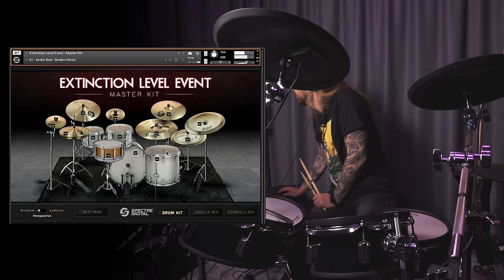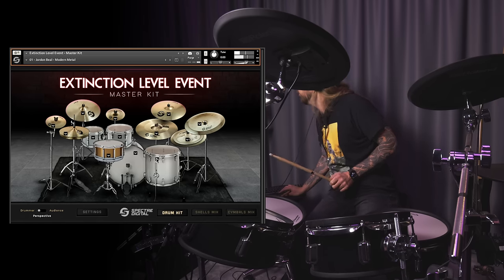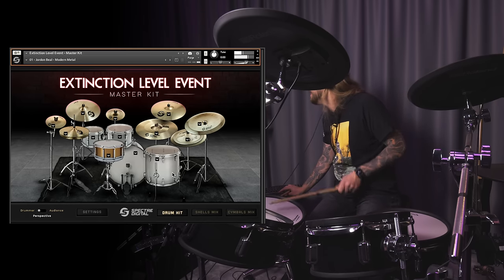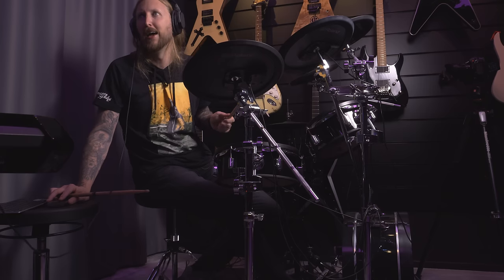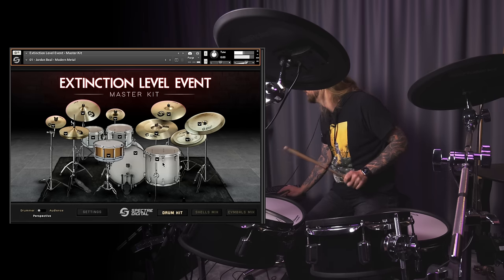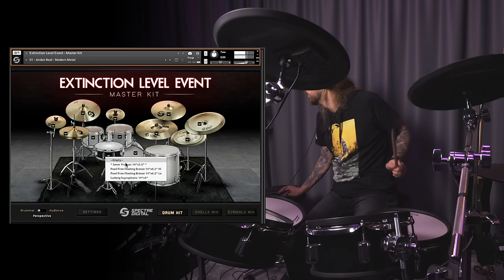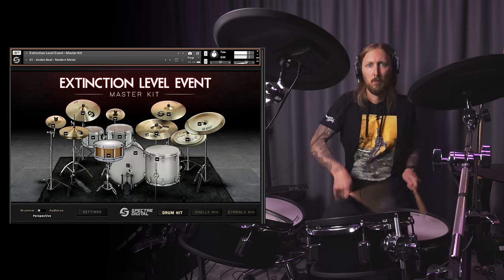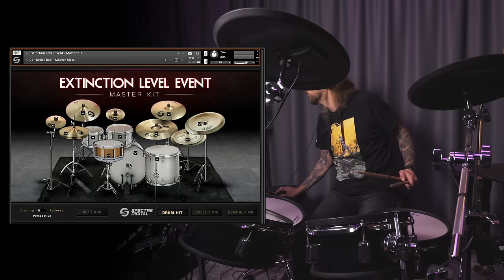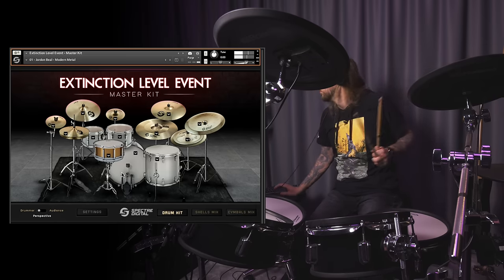Okay, drum kit. Let's change out the floor tom. Sonar. Oh, so it's basically the same drum but with different heads — okay, that's cool. That's cool. Okay, the snare. That's cool, I like that. A little jungle. That's also a good sounding snare.